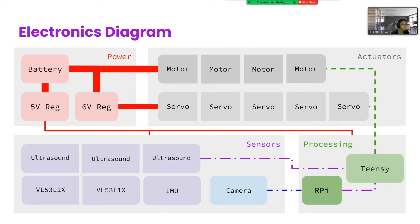Here's our electronics layout. The battery 12V gets regulated into 6V and 5V to power everything. The camera sends data to the RPi, which processes and sends the data to the Teensy. The other sensors all send to the Teensy, which controls the actuators.